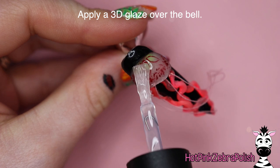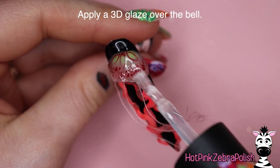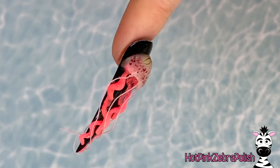After you have all of that done, I'm going to apply a 3D glaze over the bell — just over the bell. I'm not going to worry about applying it over the tentacles or anything else. Just the bell is perfect. And then that is it.